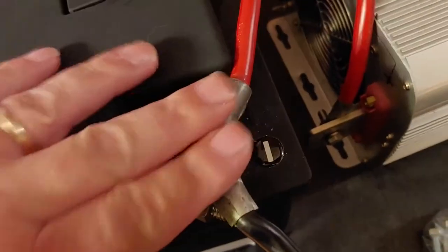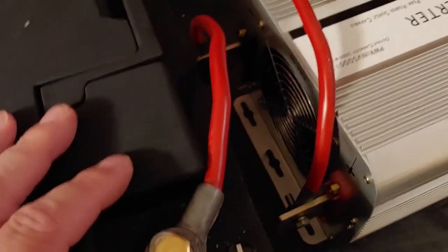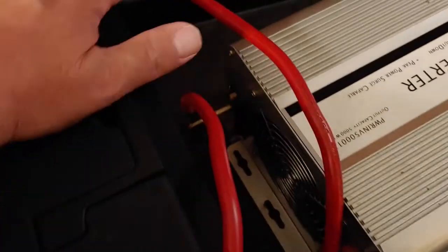We start out with, I had a cord right here — much too short. So I had to get the battery closer, and then of course the other one would have to be too long, and they're crossed.